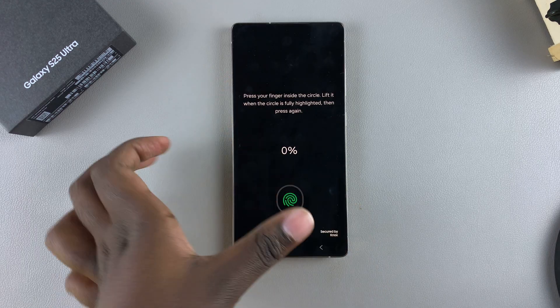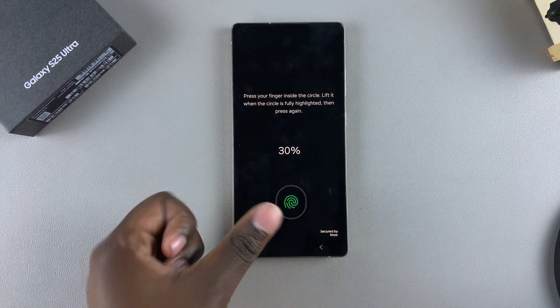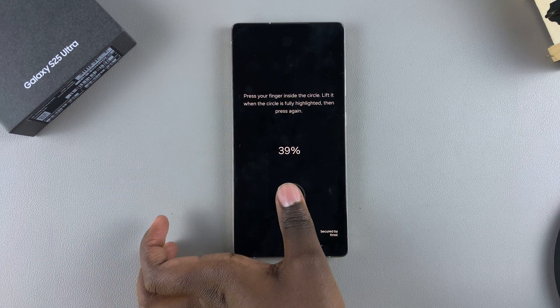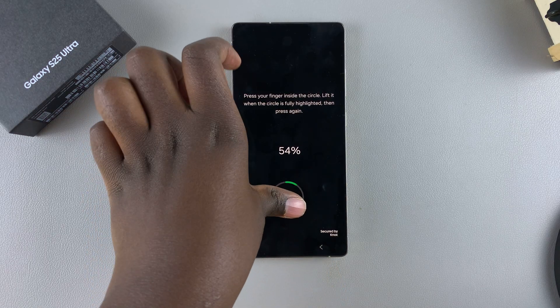Grab your finger and place it on top of the sensor, going through the same process you used to register your first fingerprint. Ensure that you're doing this correctly so that your fingerprint can be added quickly onto your device.